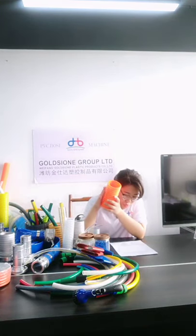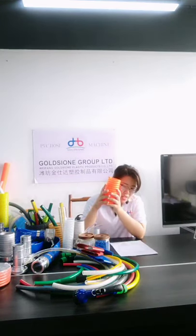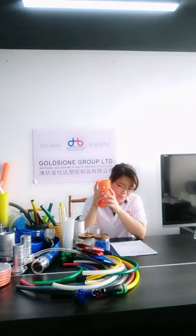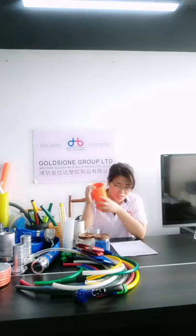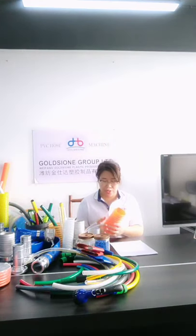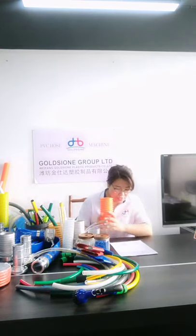Two: can this hose be used to transport abrasive material? No, you better not use this hose to transport abrasive material because it will damage the inner wall and reduce the service life of this suction hose.